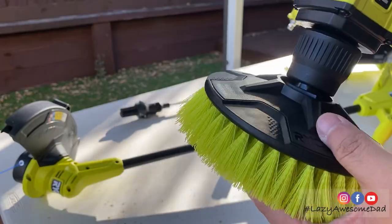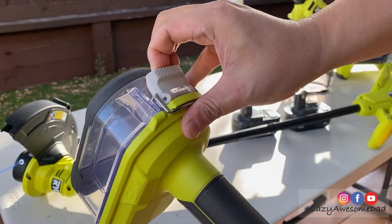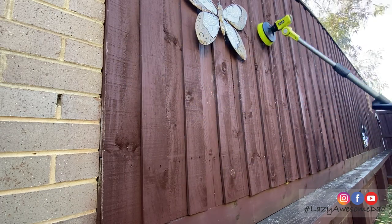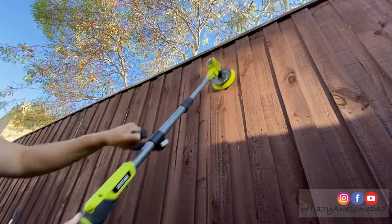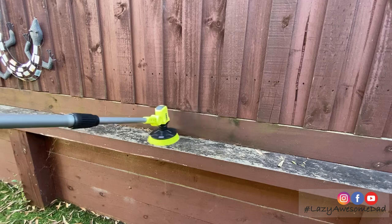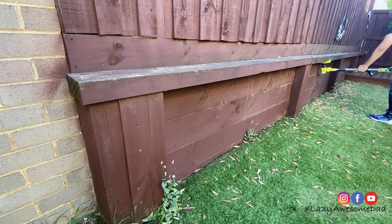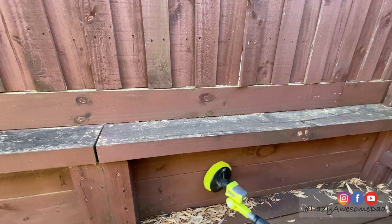The first tool we'll be using is the telescopic power scrubber. It's part of the 18 volt ONE+ family and we'll be using it to remove the cobwebs and clean up our fence. The medium bristled brush was perfect for this task. It has 6 position articulated heads which allow you to customise the perfect brush angle for the ultimate clean. The telescopic body allows for extended reach into out-of-the-way places. It is expected to run up to 120 minutes on a 4 amp battery and is very easy to use with one lock-on button. It was a surprise that my dad finished cleaning the entire fence in no time.